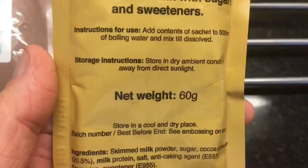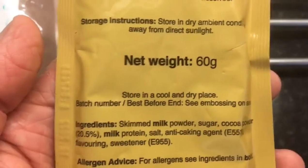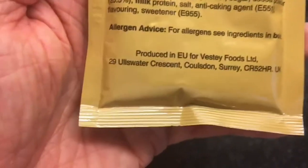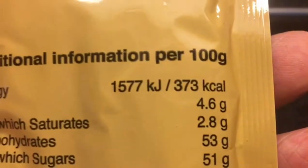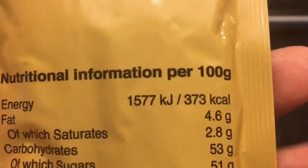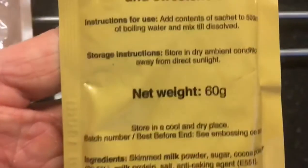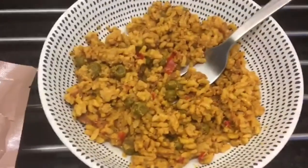And you put this one in as well — 60 grams. Let's see what the energy on that is. There you go: 373 per 100 grams. So, just a quick review — haven't seen any of these on YouTube. That is perfectly acceptable, actually, as a normal meal.